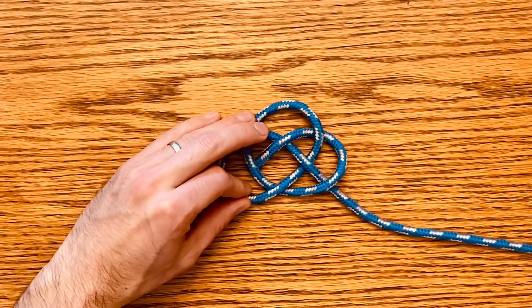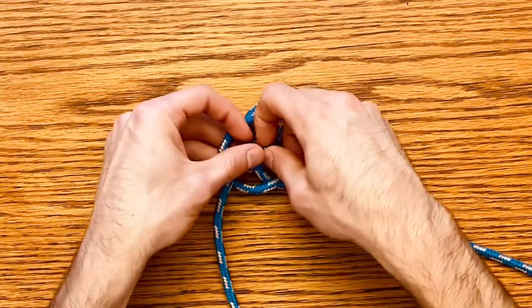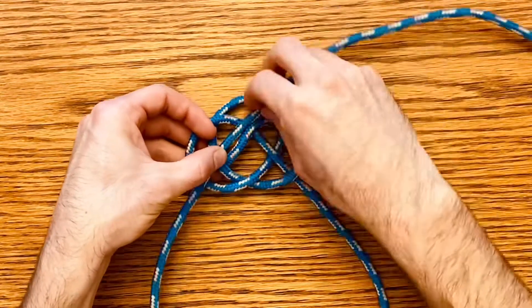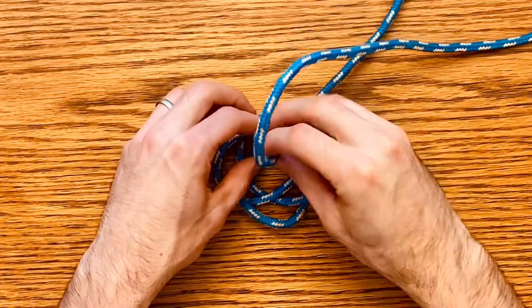Now at the leading end of the rope, you're going to come up over there, under here, and then you're going to pull it parallel to where you started. And there is kind of your fourth loop.